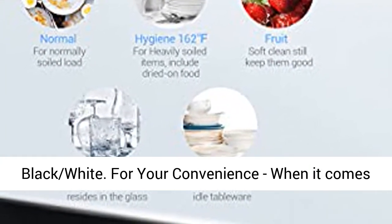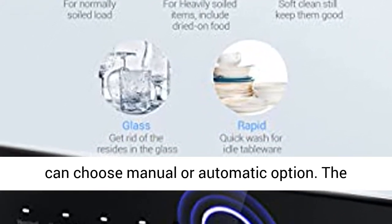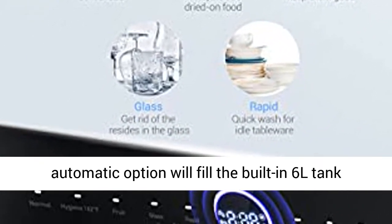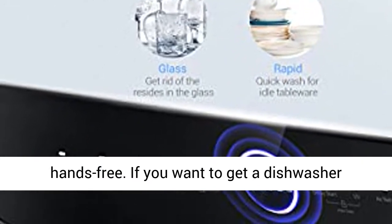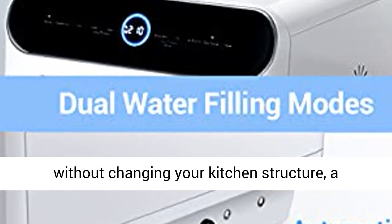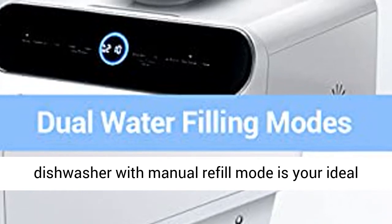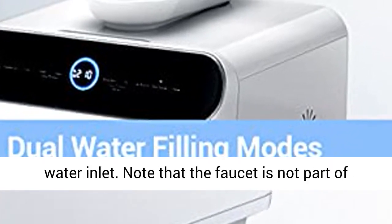For your convenience, when it comes to filling this smart dishwasher with water, you can choose a manual or automatic option. The automatic option will fill the built-in 6L tank hands-free. If you want a dishwasher without changing your kitchen structure, manual refill mode is your ideal option. You can refill the tank through the top water inlet. Note that the faucet is not part of the package.